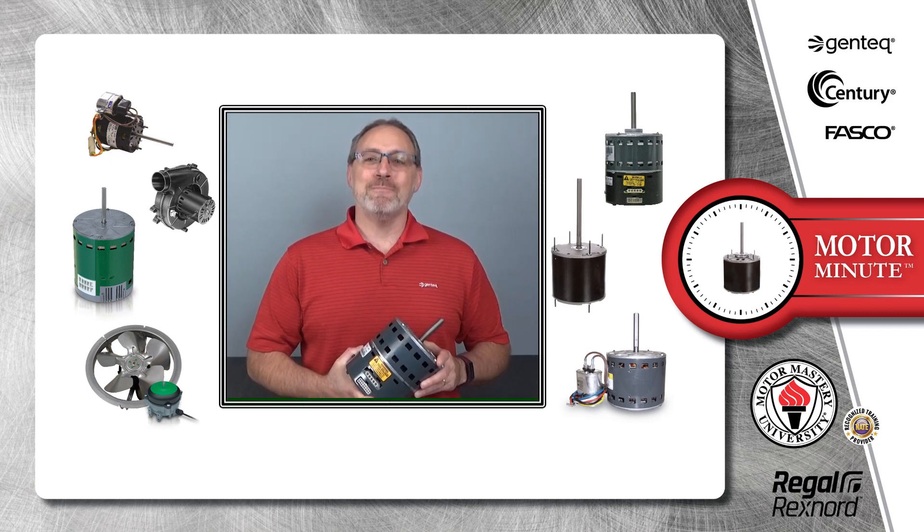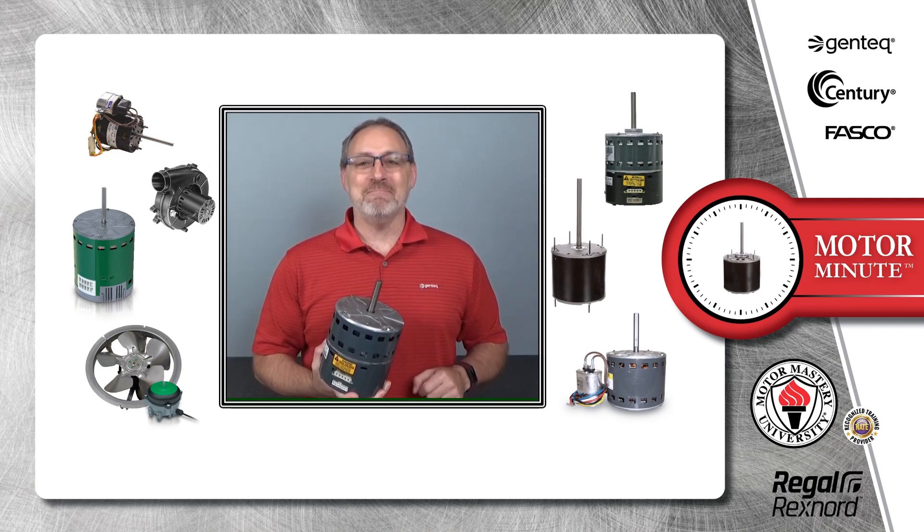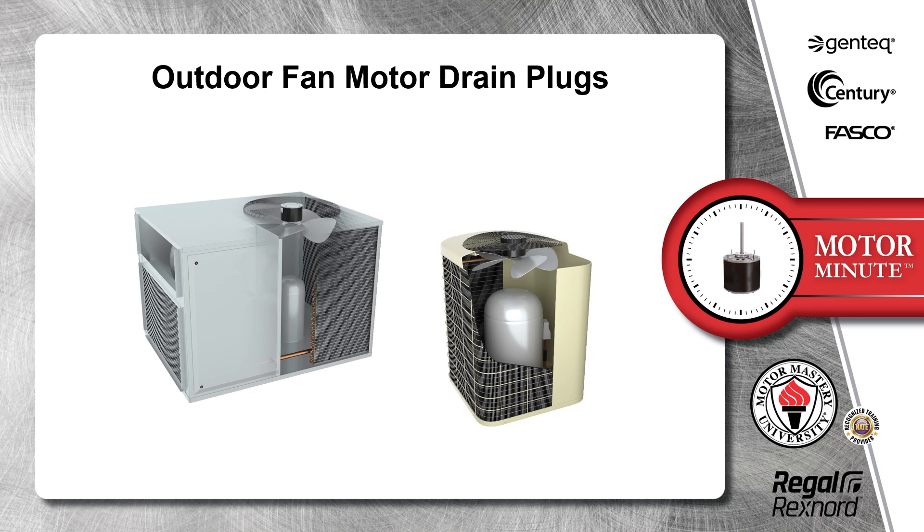Hi, Chris from Regal here with your Motor Minute, helping you become a motor pro one minute at a time. In this segment of Motor Minute, we will discuss outdoor fan motor drain plugs.